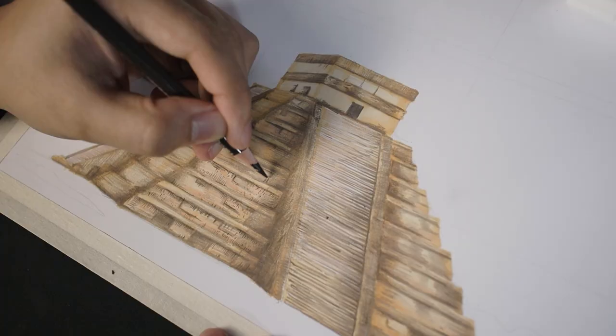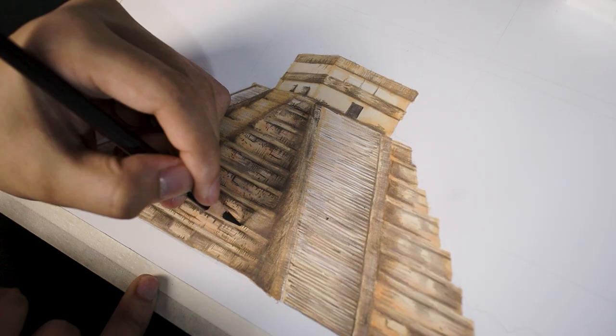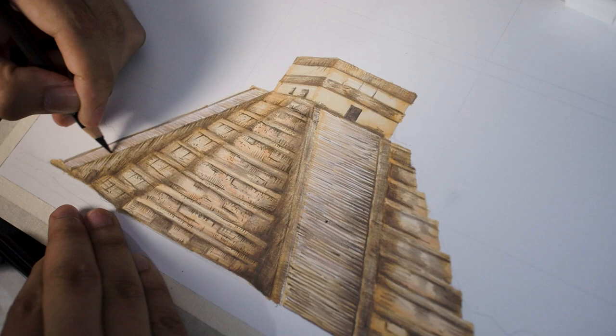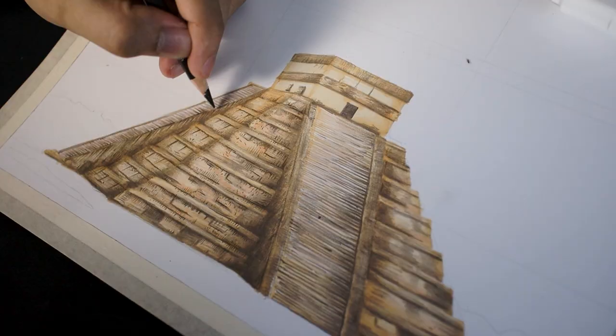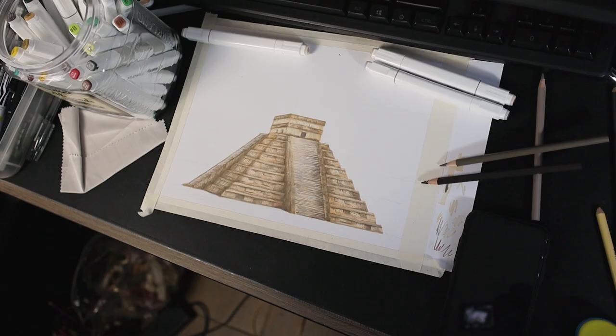The fourth step is applying textures. This is the part where I take most of my time because it's really time consuming, but when it's all finished, I promise you it will be worth it. One of the reasons why my drawings look realistic is because I really take time adding textures on every single object. When you have a reference, sometimes textures are not visible, and that's why most people forget this step because they are just merely copying their reference.